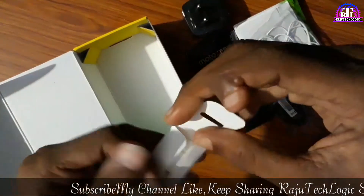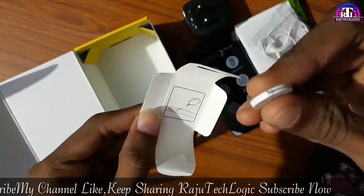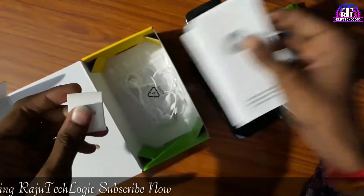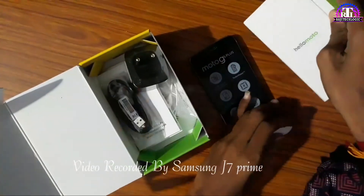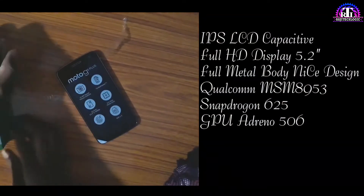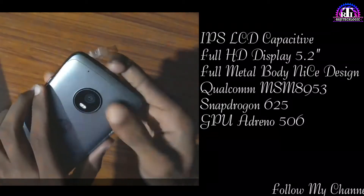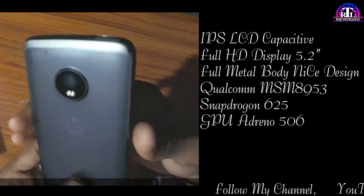We have ejection pins inside. We are going to get the SIM changes. We can also get the USB cable.